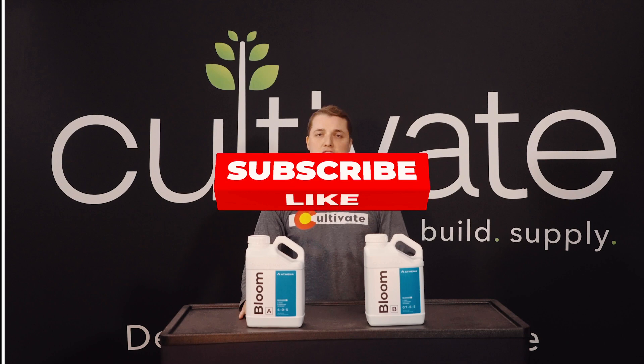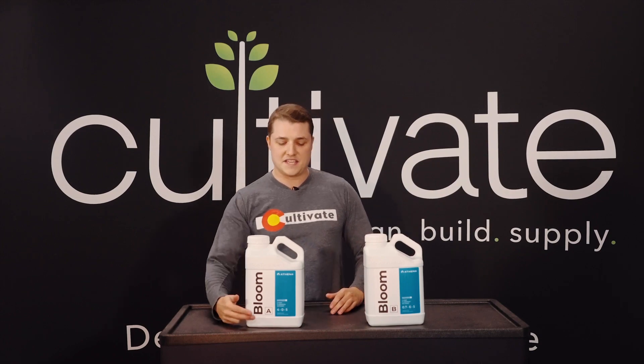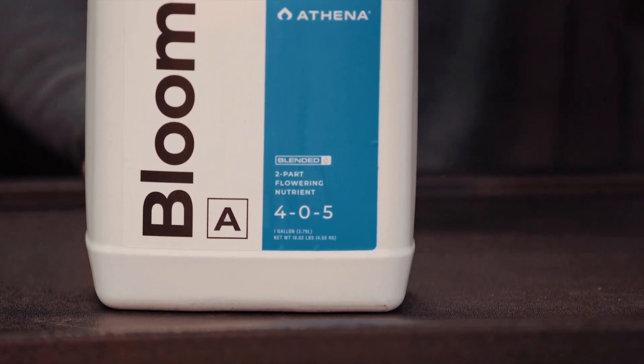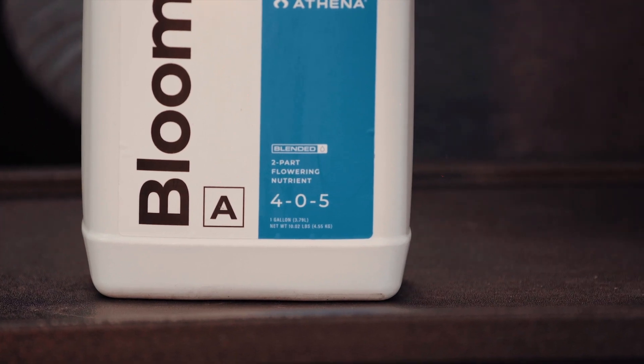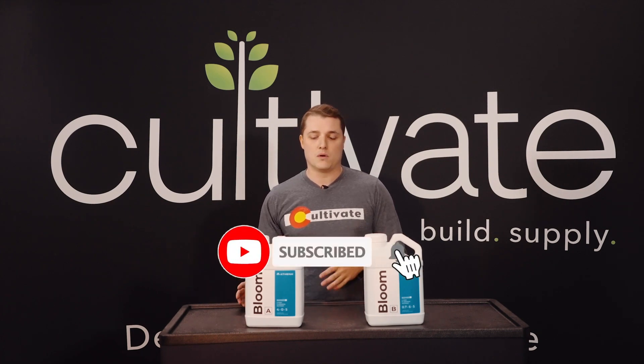When you're picking out nutrients, the first and most important thing you want to look at is these numbers right here — this is your NPK value. That is nitrogen, phosphorus, and potassium. Those are the three essential nutrients that your plants need to thrive and grow.